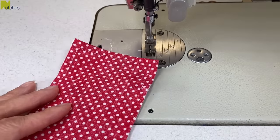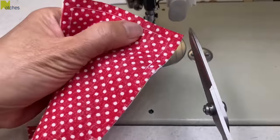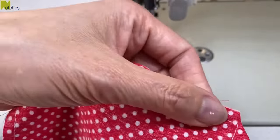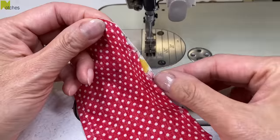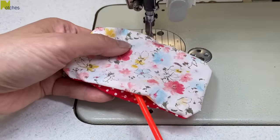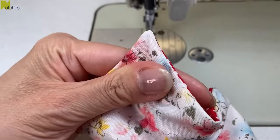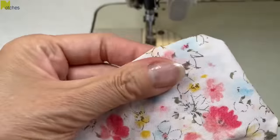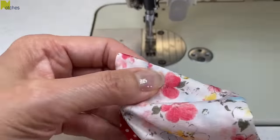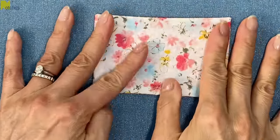Next we need to trim all of the corners, and to do this I'm going to use my six inch Kai embroidery scissors. It's a really nice size and weight to do these small jobs and the blades are just super sharp. Cut diagonally across each corner making sure not to cut too close to the stitching. Next, turn right side out by pushing all of the fabric through the opening. Now use something pointy like a knitting needle to push out the corners — for best results slide the point along each seam towards the corner. Over at the ironing board make sure the edges of the opening and the sides are straight and give it a press.